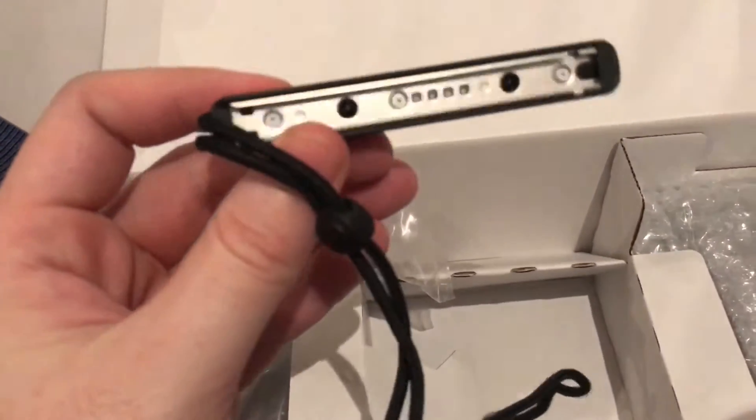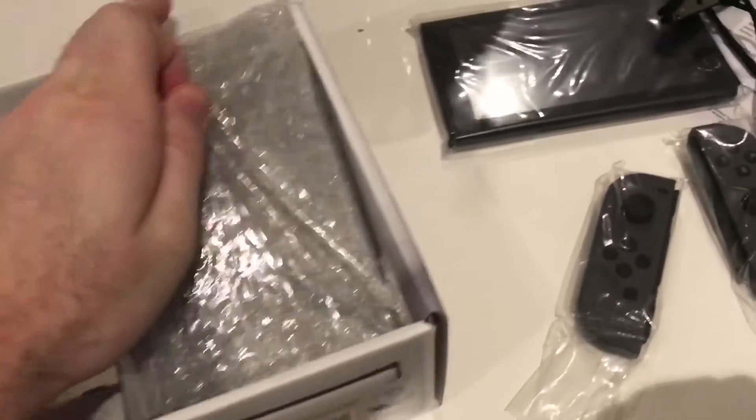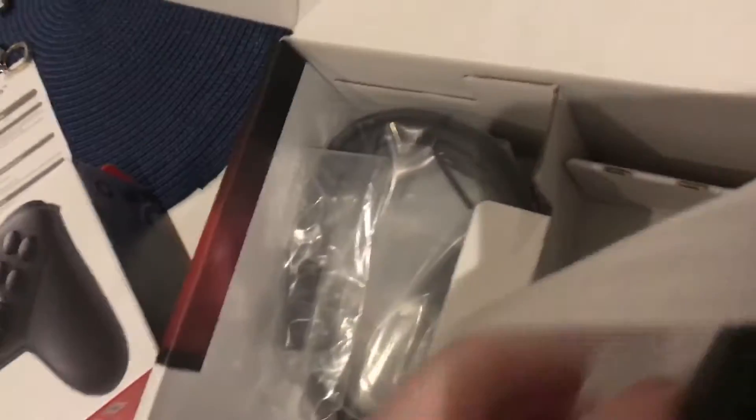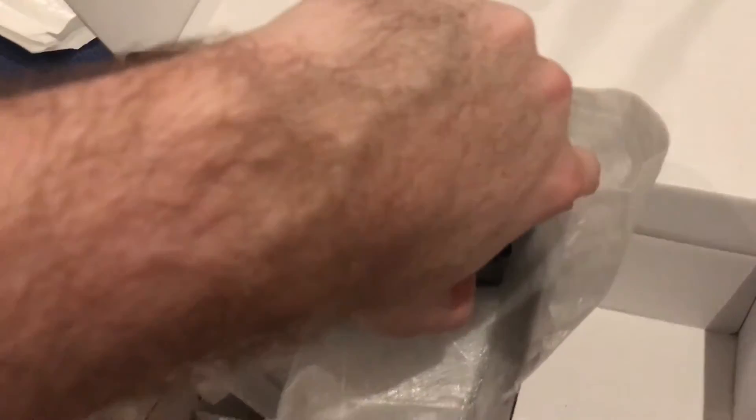I'm guessing that's a charger or something. I haven't looked into it, to be honest — I've promised myself not to look at anything. Oh, this looks like a power bank thing. Oh, it's the stand. USB, two USB ports. Something here, whatever that is. HDMI. Oh, you take the back off, I see. Yeah, it's the battery.